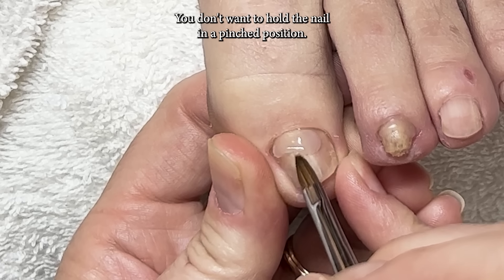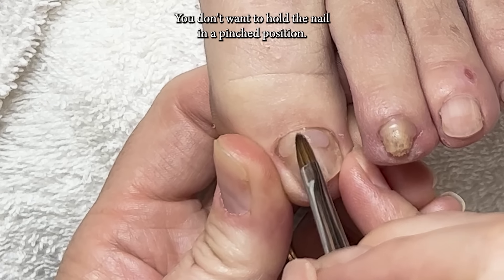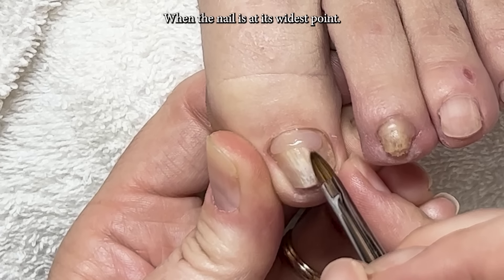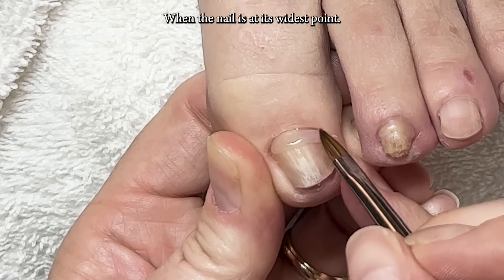The acrylic band should only be at the base of the nail. You don't want to hold the nail in a pinched position — that's why it needs to go all the way to the back where the nail is at its widest point.